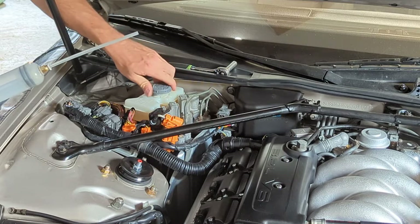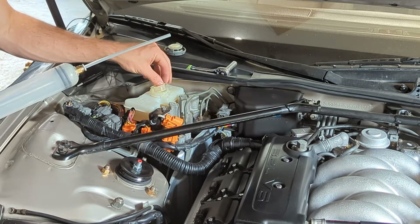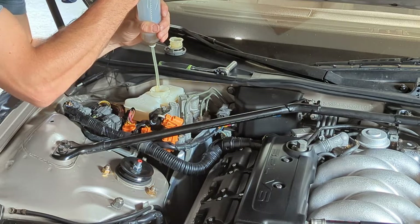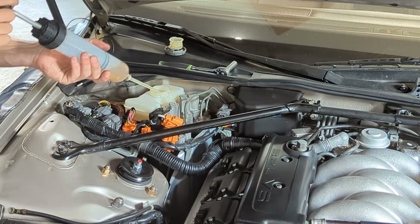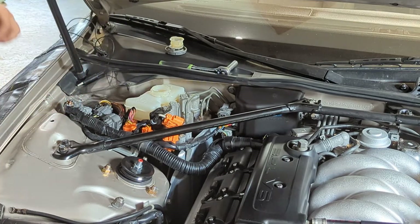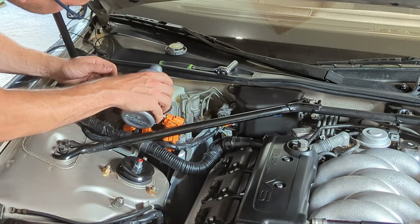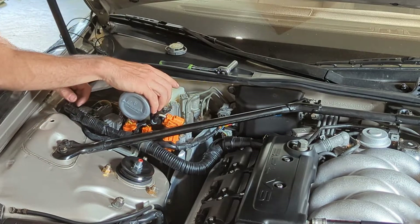To get started, go ahead and remove the old fluid from your reservoir. Here I'm using a syringe — first removing the filter inside the reservoir, then putting the nozzle all the way to the bottom and pulling out slowly to avoid unnecessary air bubbles. As you can see, the fluid I'm withdrawing looks pretty yellow. Brake fluid in general should be clear in nature. I'll put the filter back in and top off the reservoir with new Honda fluid, so that as you push the old fluid out you have new fluid replacing it once we start the bleeding process.